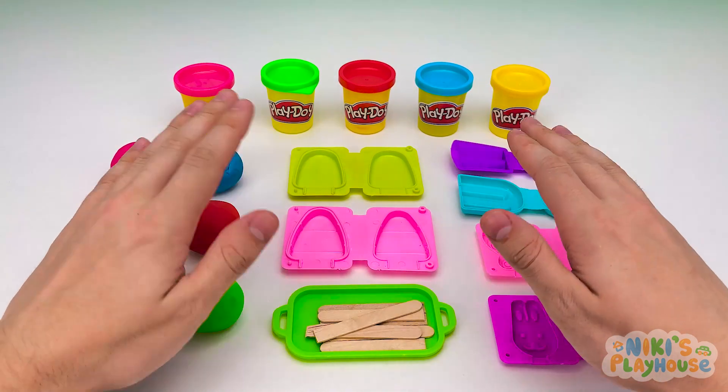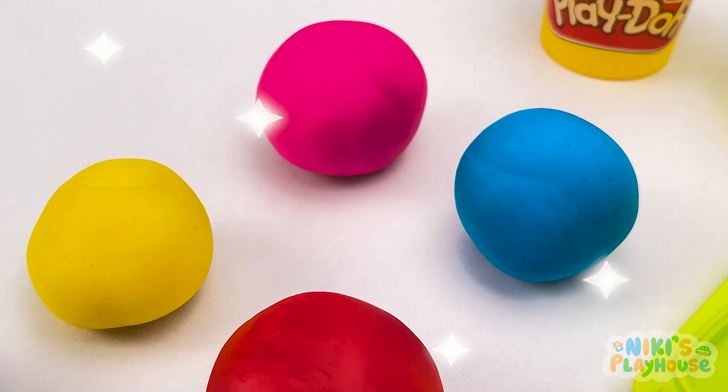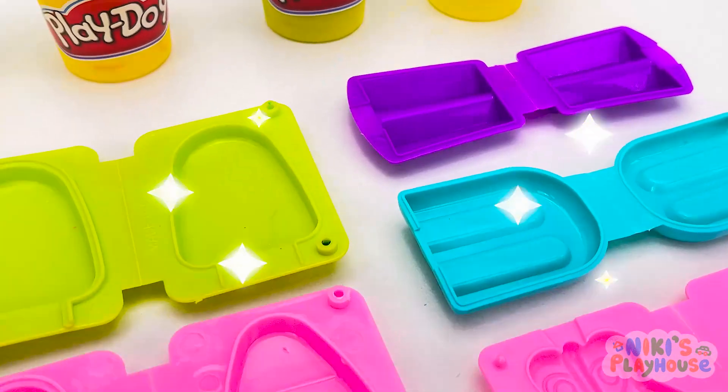Hi, friends! Come and join me in making ice cream Play-Doh today! Can you help me to choose the right colors?